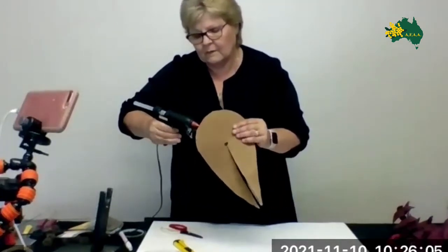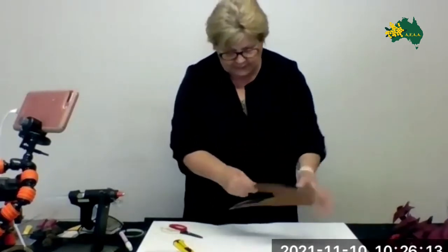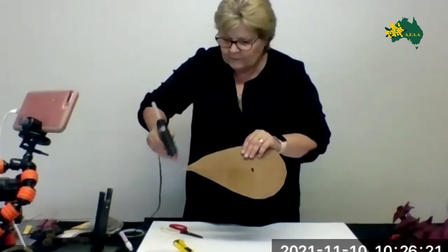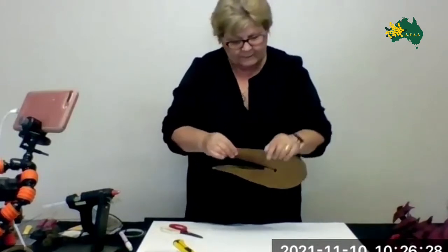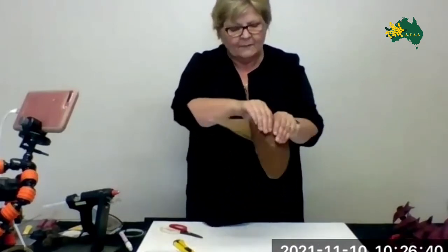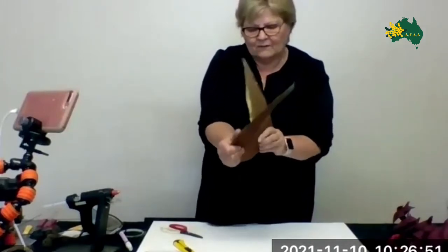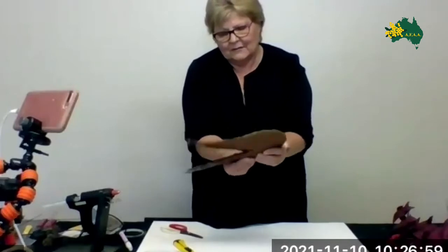Just going in along the edge now, putting a little bit of glue to join it together. Once you've done and glued it together, then manipulate them again with your hands. Once it's dry, manipulate it again — one going one way, one going the other way. Where it's come apart, just a little bit of glue, stick it together. So we're ending up with this look here. Keep the look all the way around, just give it a bit more manipulation, bending it with your fingers.